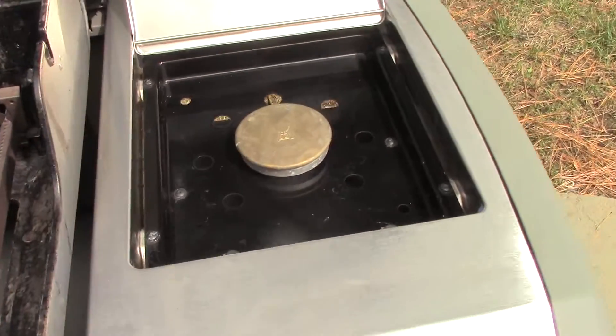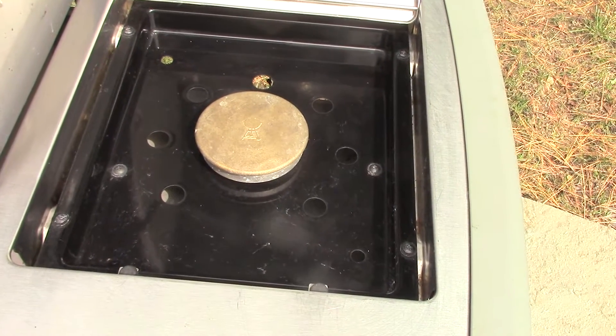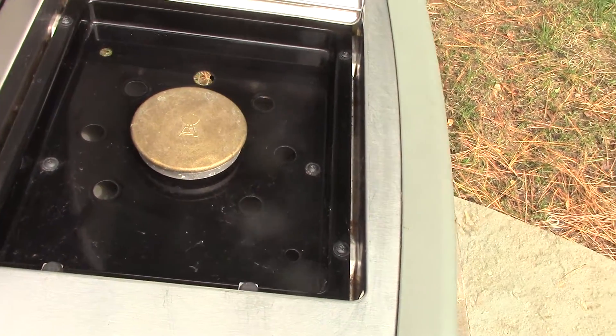Okay, now we go over here to the heater plate. And it's lit.